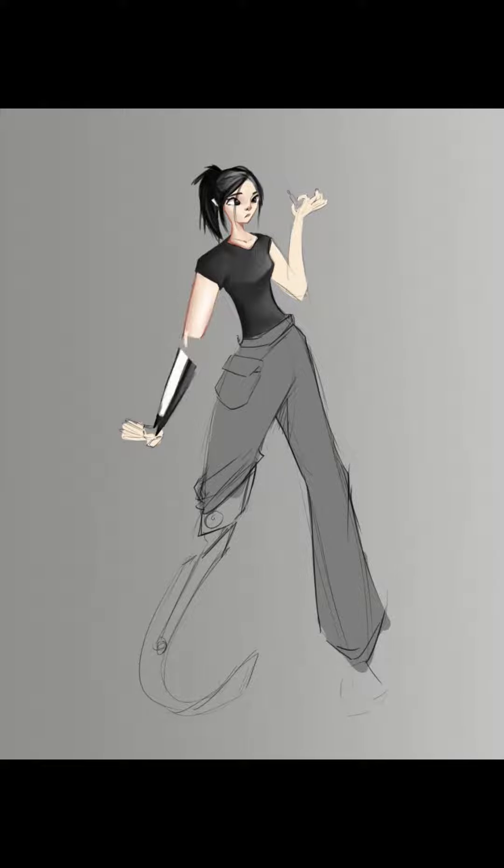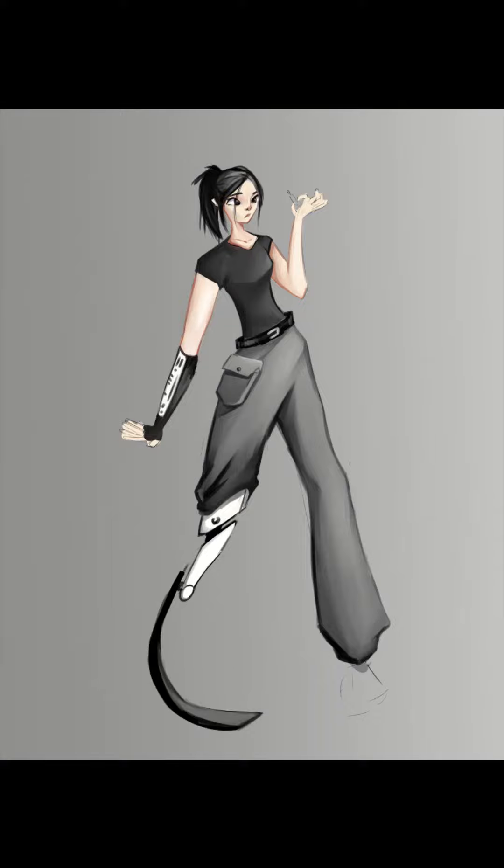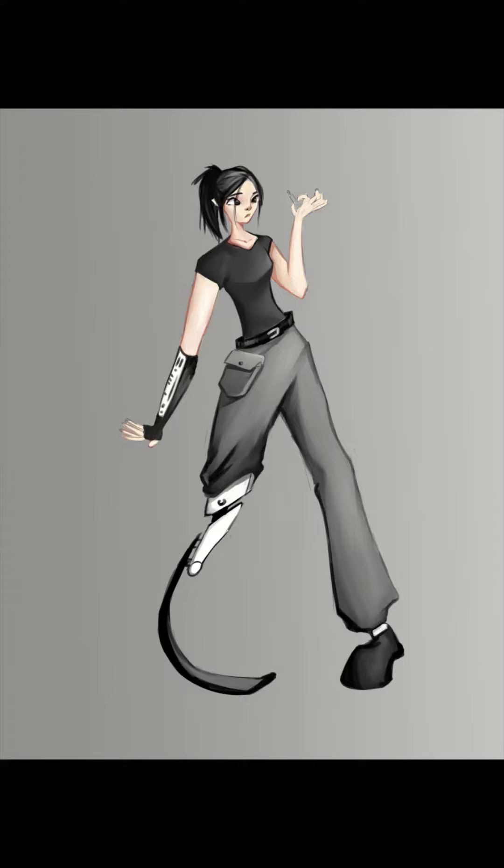I saw a little sketch he did and thought it was really cute, and I just spent an entire morning working on it. I don't really know what about the design appealed to me — I think for the most part it was just the asymmetry between the right side with the glove and leg brace and the left side which is pretty standard, and maybe the black and grey tones which are basic but kind of interesting. And then we were done.